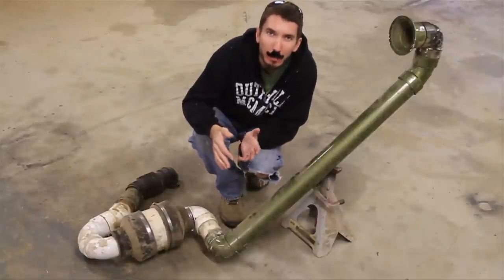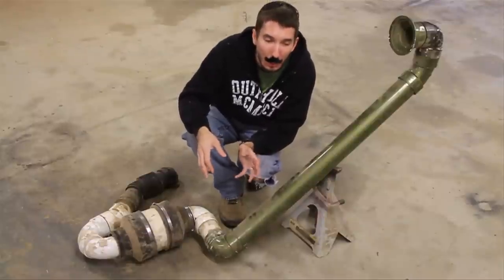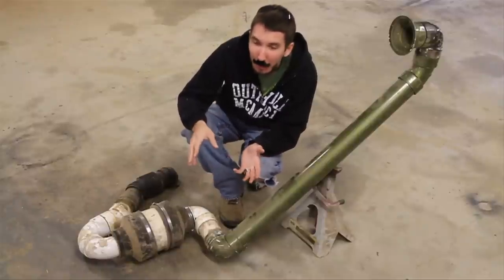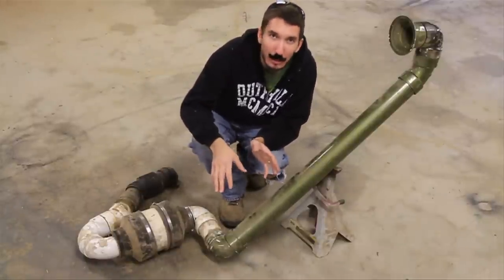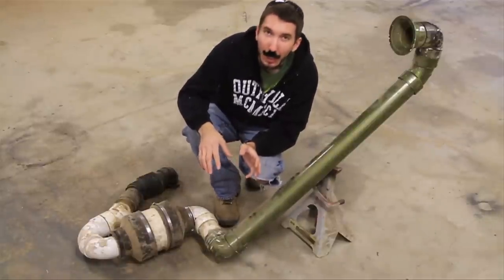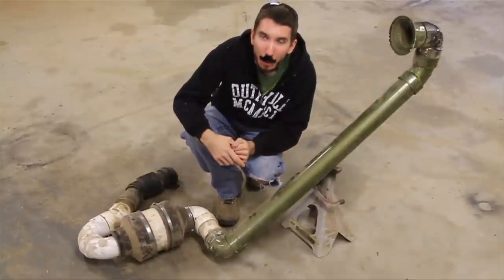Hey guys, it's Matt with BleepinJeep.com. I've been getting a lot of questions about how to make your own snorkel and today I'm going to show you how. I can't do an install video because I really don't want a snorkel on either of my Jeeps right now, but I made this about ten years ago and I was going through the garage the other day and found all of the parts that I used to make mine on my green Jeep.